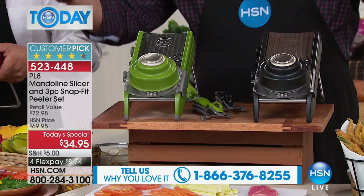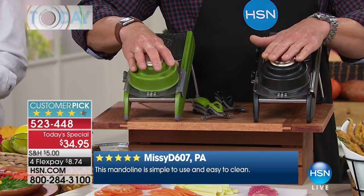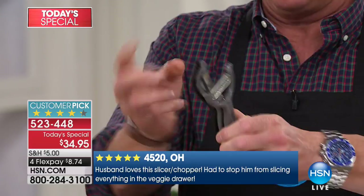When you order, you're going to have your choice of green, black, red, and white — the red is the most popular. You're going to get what I call the magic three: the greatest three peelers you will ever buy in your life. I would spend $34.95 on these three alone. They snap together. You get a peeler to julienne, to slice, and to do decorative cuts — all included at $34.95.